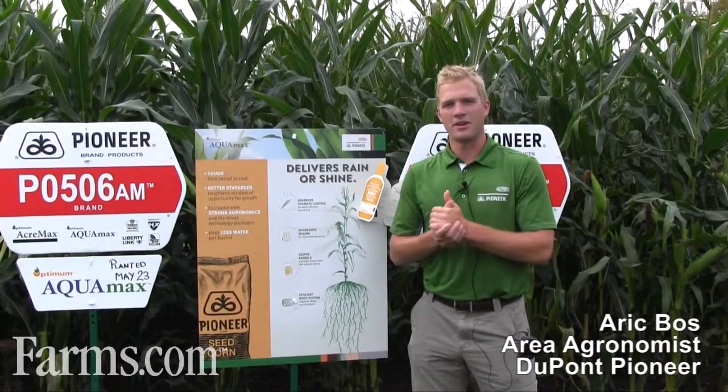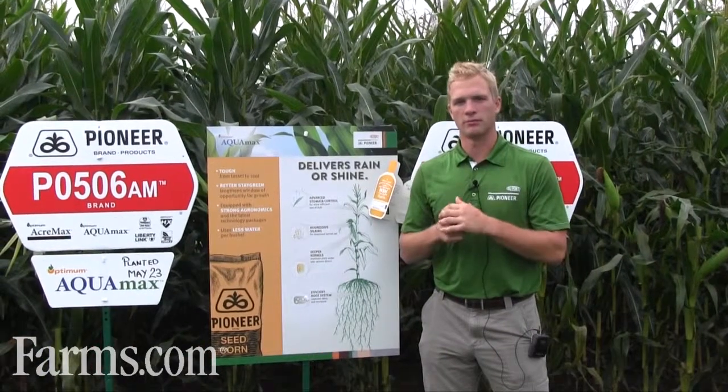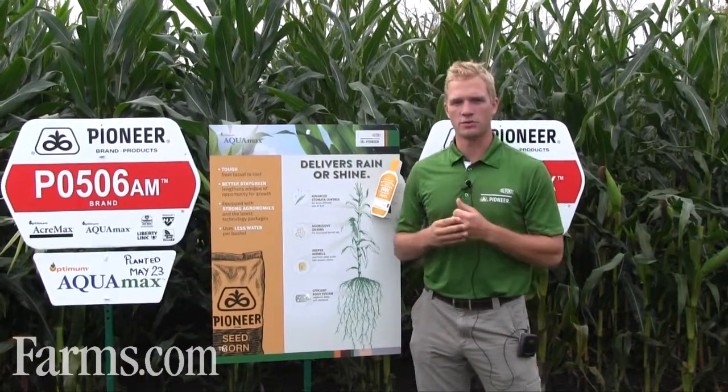I'm Eric Boss and I'm an area agronomist with DuPont Pioneer. I wanted to talk to you briefly about our Aquamax product lineup. Aquamax is the label we give to hybrids in our lineup that do very well under severe drought tolerance.